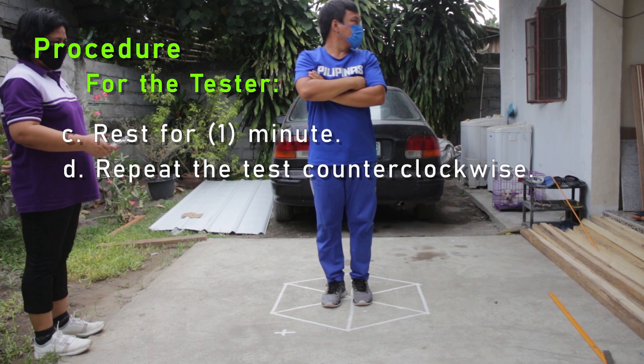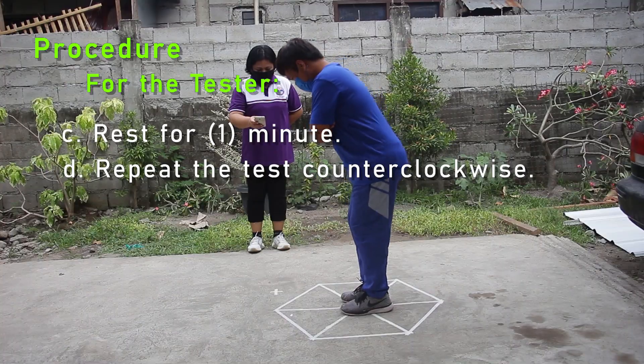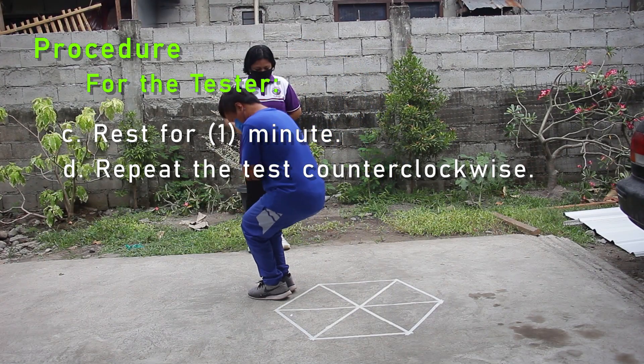C: Rest for one minute. D: Repeat the test counterclockwise.